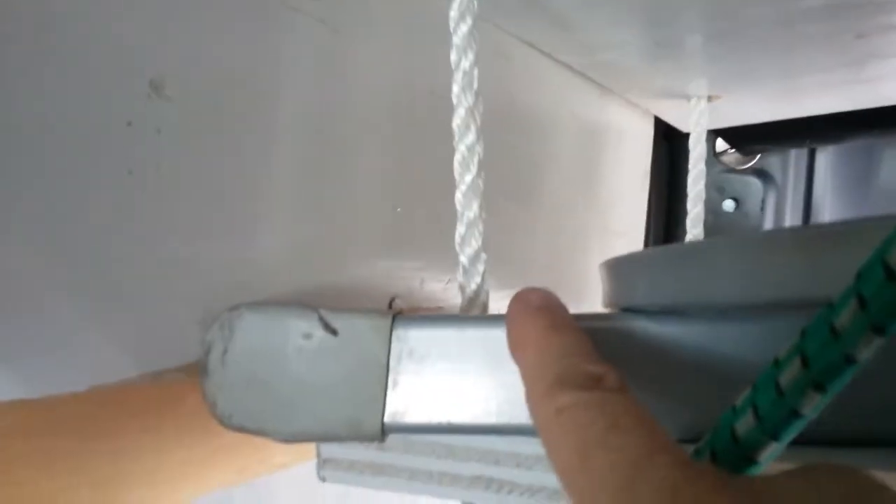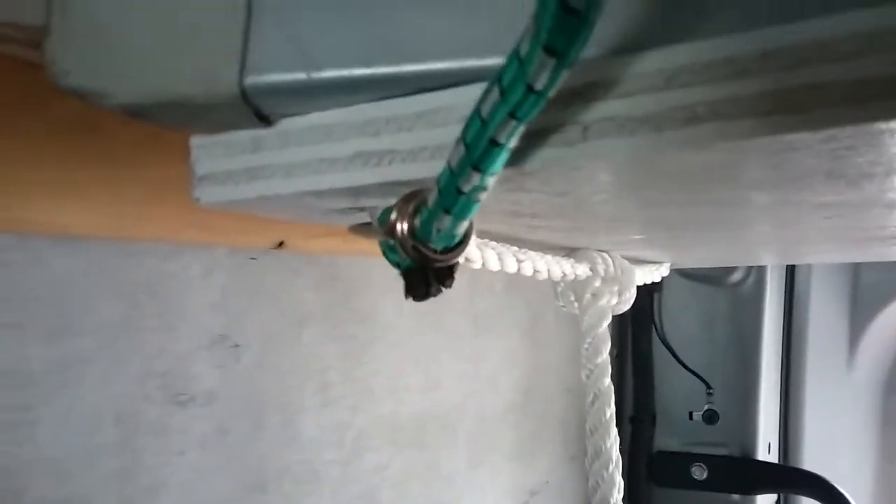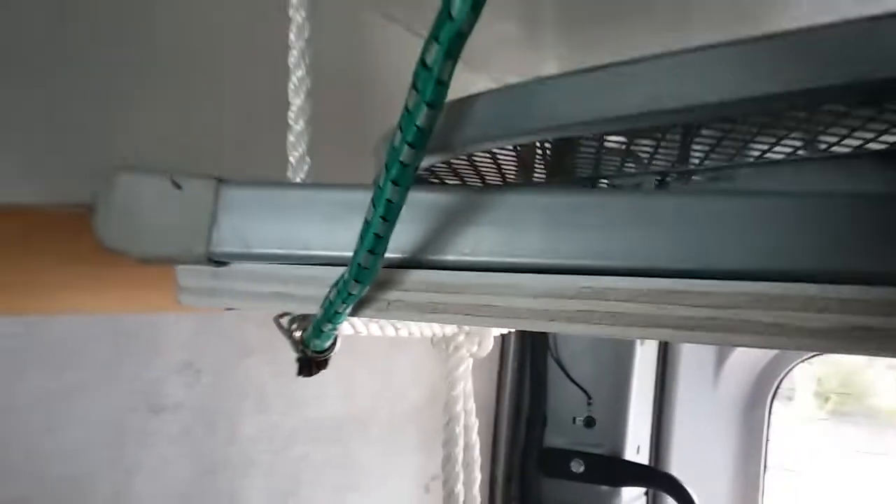Then I decided, because I have an ironing board for my camping table, to make another shelf just for that. So I added more rope and extended it down. The problem I've had with that so far — and I will fix it, it's an easy fix — is I had just tied it like that. What I need to do is actually put a knot above and below the board so that it doesn't shift with extreme hard stops. Not that I do that that often, but occasionally.